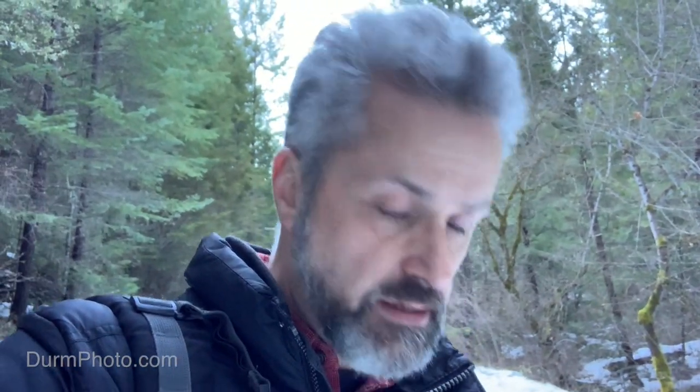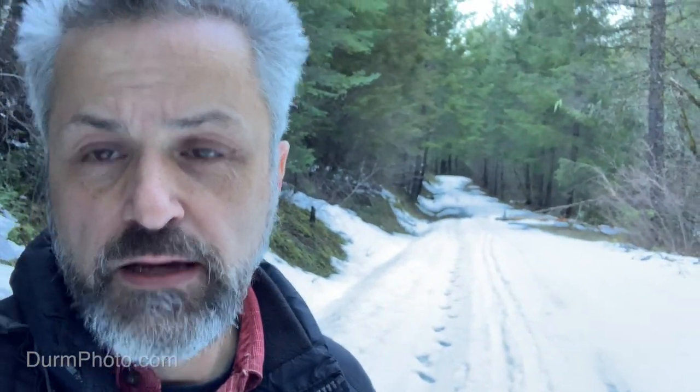Six weeks ago I set up a couple cameras out here with the goal of photographing Pacific Fisher. In the meantime, a pretty big winter storm came by and dumped a lot of snow in the area — when I came here it was totally dry. This unexpected late-winter snowstorm dropped about a foot of snow, making this an excellent test of my flash housings, camera housings, and the way everything has been deployed.